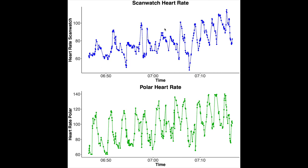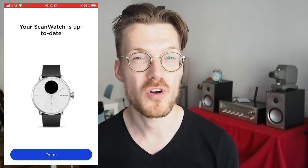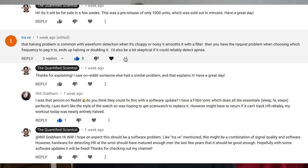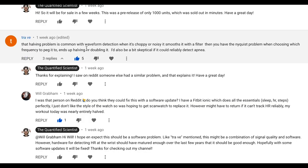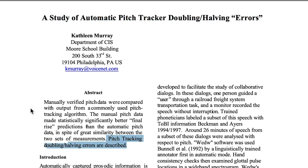Based on these results I would definitely say there's a systematic problem with the way the Withings ScanWatch records heart rates. This is still an early release version, so they might be able to fix it with a software update, which I hope will come soon. As to why it's occurring, I'm not 100% sure. As far as I understand, I'm wearing the watch correctly, and other people with similar problems have not had issues with other smartwatches worn the same way. One commenter suggested this might be due to noise in the signal, which makes it more likely the algorithm either doubles or halves the frequency — a problem found online not just for heart rate but also for pitch detection.